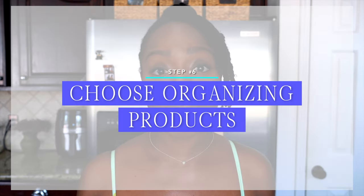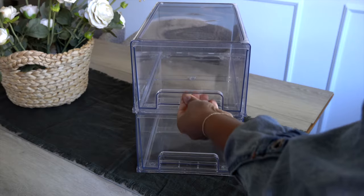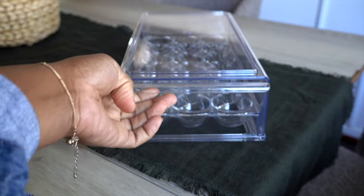Step number six is to determine what organizing products you'll be using. I personally like to use clear organizers, especially in the fridge, because clear organizers help you see what you have — therefore, you won't waste the food that sits inside of them. In the past I used the Home Edit Collection organizers and they worked well, but I wanted to bring in drawers because drawers make everything inside them easily accessible. I purchased some products from Amazon — they are amazing, and I'll leave the link in the description box below. Most of the products I'm adding have drawers. If you don't have products on hand, you can bring in your food items and wait until they arrive, or continue the process and add food to your organizing products whenever they come in.